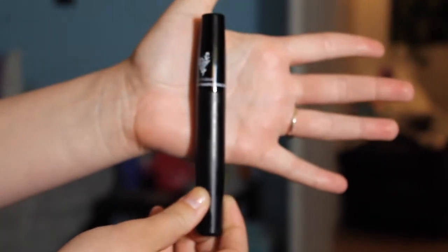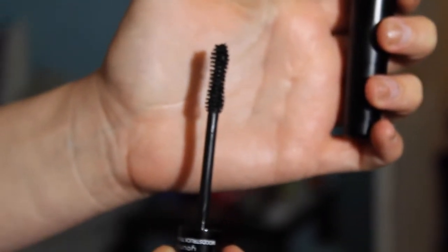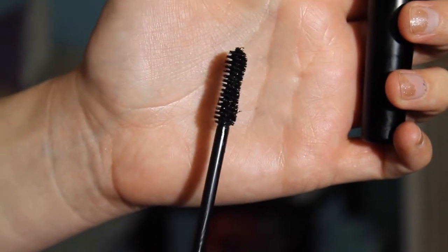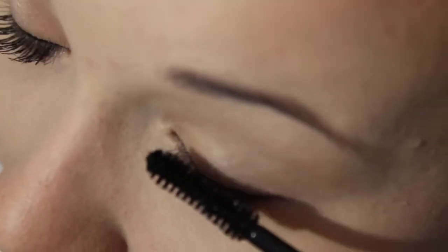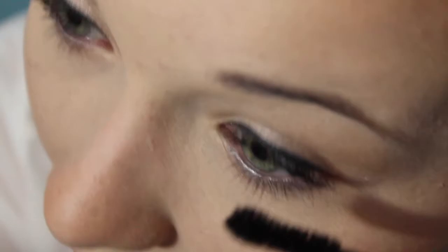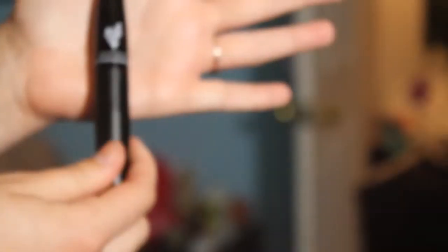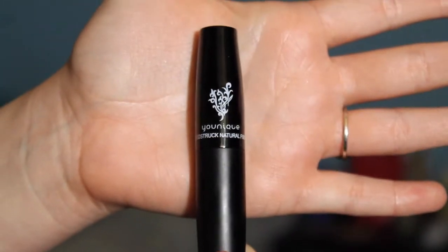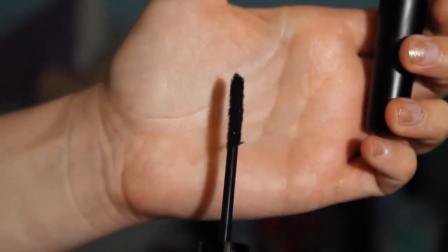After the mascara, you're gonna go ahead and put the transplanting gel on all over the lashes. And here is the natural fibers — this is what it looks like.